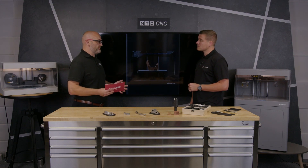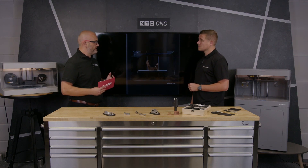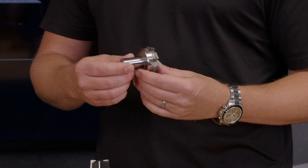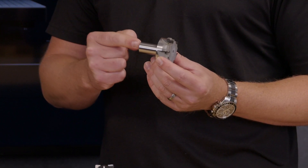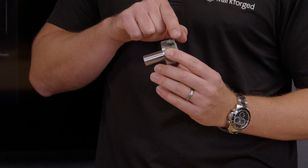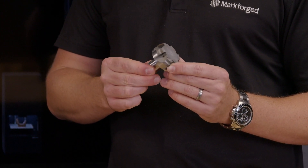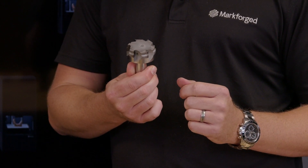Many CNC engineers we visit all say the same thing: 'We're busy subcontract machinists — we'd love our own OEM product, we'd love to make bicycle parts or motorsport parts.' Additive is a great way in. You haven't got the boundaries of design — complexities for free — and things that are impossible to manufacture traditionally become possible. You don't need all the tooling or specialist equipment.